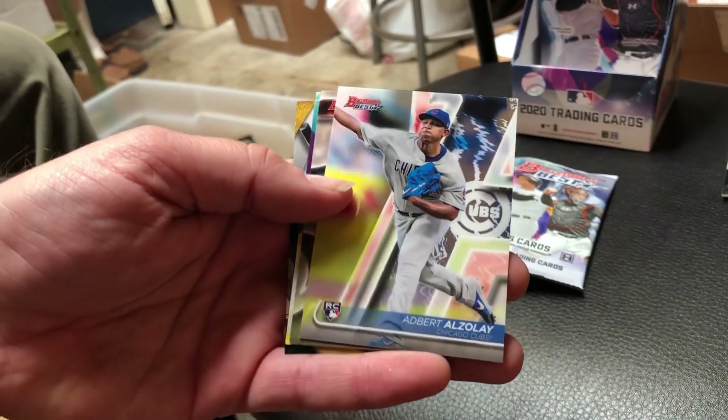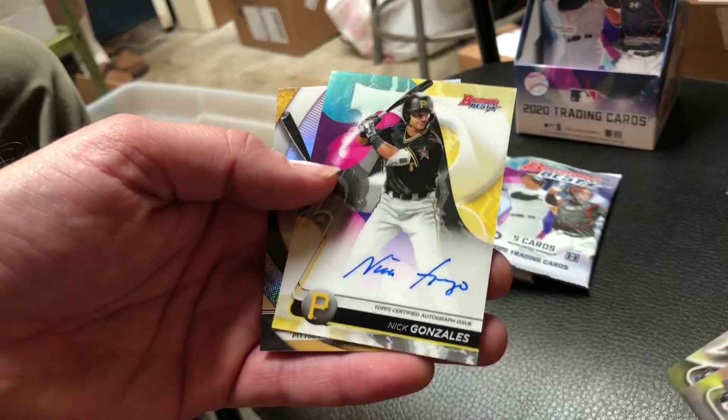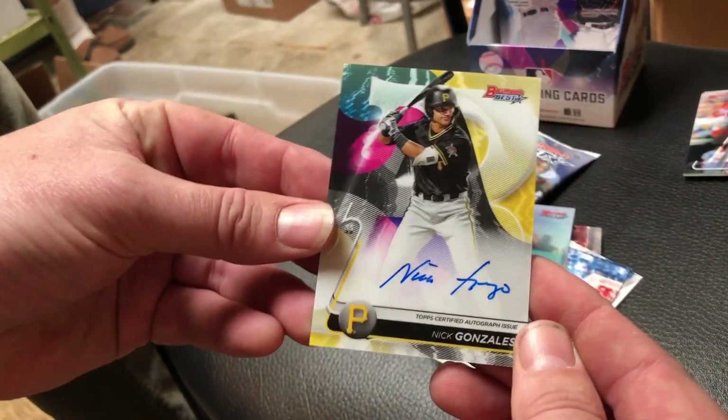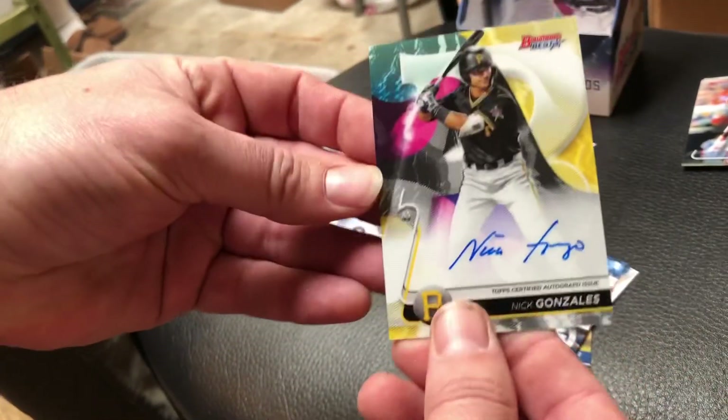We got a good first look at the Bowman's Best from that first pack. Let's see if we can find an autograph coming up - and we do. It's Nick Gonzalez, two times actually, with a refractor on the back. Nick Gonzalez, nice on-card autograph right there. 2020 Bowman's Best Auto, Nick Gonzalez. Let's keep ripping.